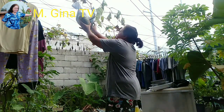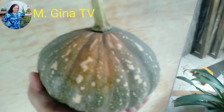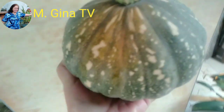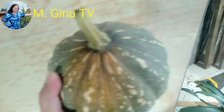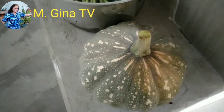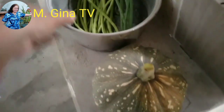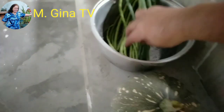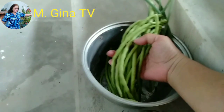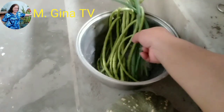Look guys, you can have free food if we plant. It's just small because it's from the rooftop. We have beans and squash, and there are also onions here.